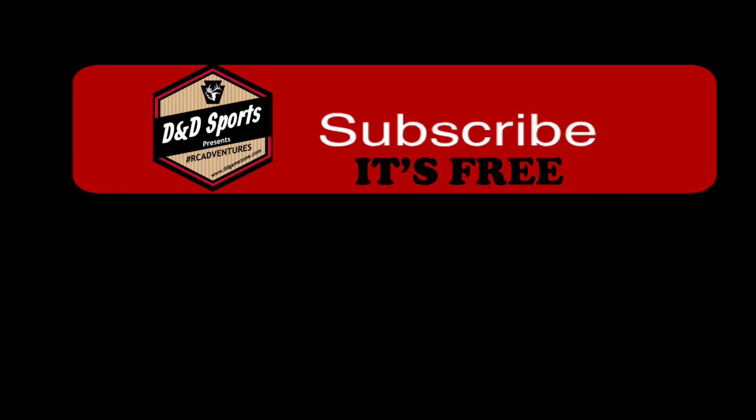Thanks for watching. If you liked the video, give it a thumbs up. If you're not a subscriber, click the subscribe button — it's free. You can also check out our other upgrades for your TRX4 on the screen.